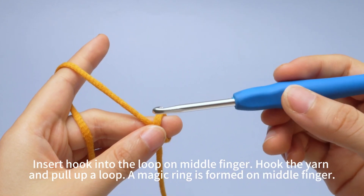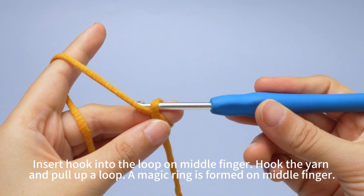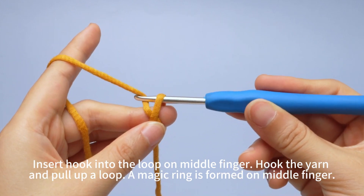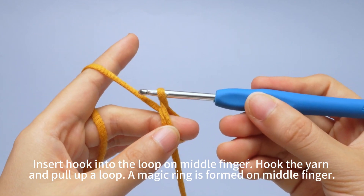Insert the hook into the loop on your middle finger. Hook the yarn and pull up a loop. A magic ring is now formed on your middle finger.